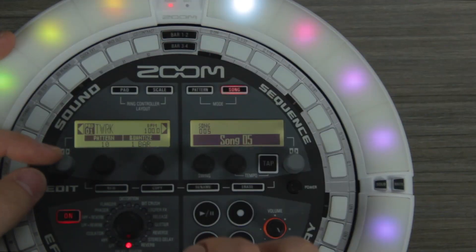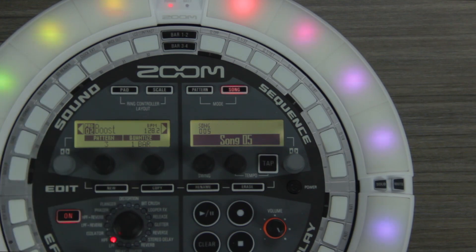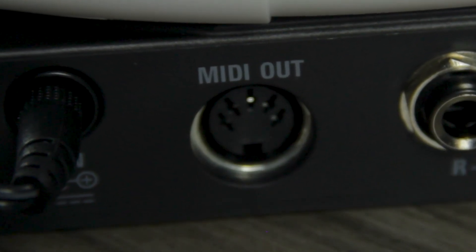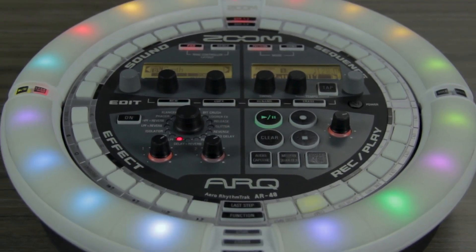Assign your customized patterns to the sample pads to quickly swap between loops, or build and record an entire song pattern by pattern. The AR48 has a MIDI output which can be connected to a computer or synthesizer to send MIDI messages from the AR48 keys, knobs, and sequences.